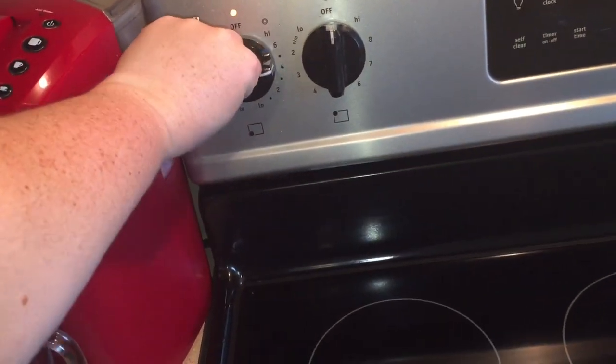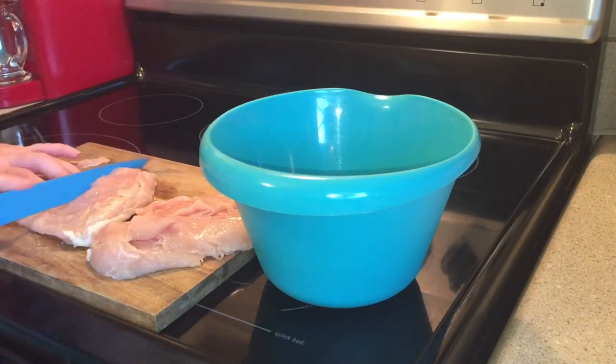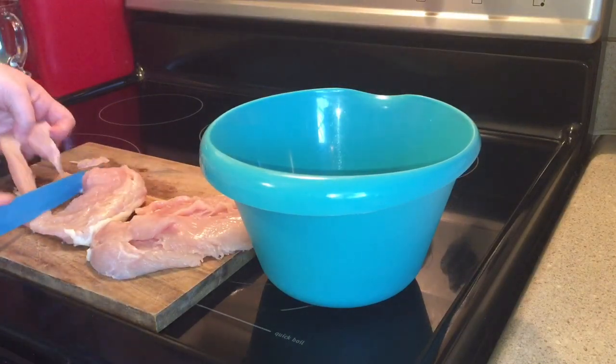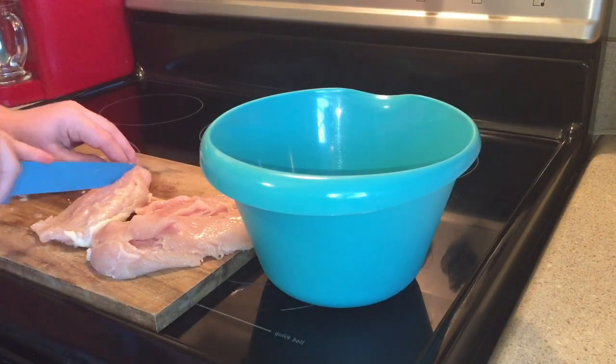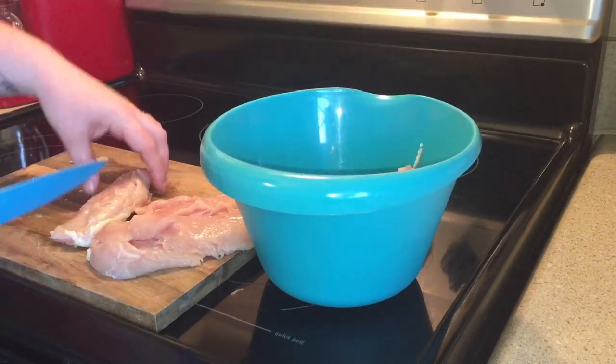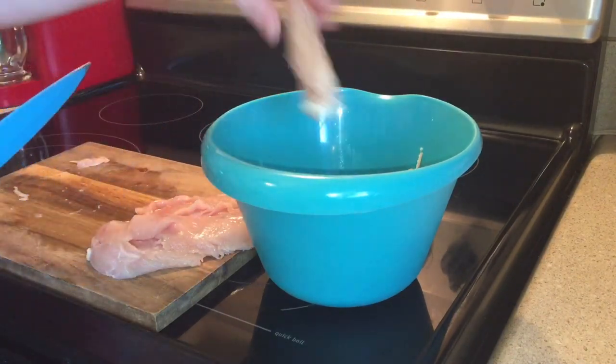First things first, we're going to heat up our grease — or our oil, whichever one you call it. I just got some vegetable oil in my pan. Then I'm going to cut up my chicken breast. I'm just cutting up three chicken breasts because that's plenty for my family, but of course you cut up however many you need. I'm cutting them long ways into strips, and then we're just going to put them in the bowl and season them up.